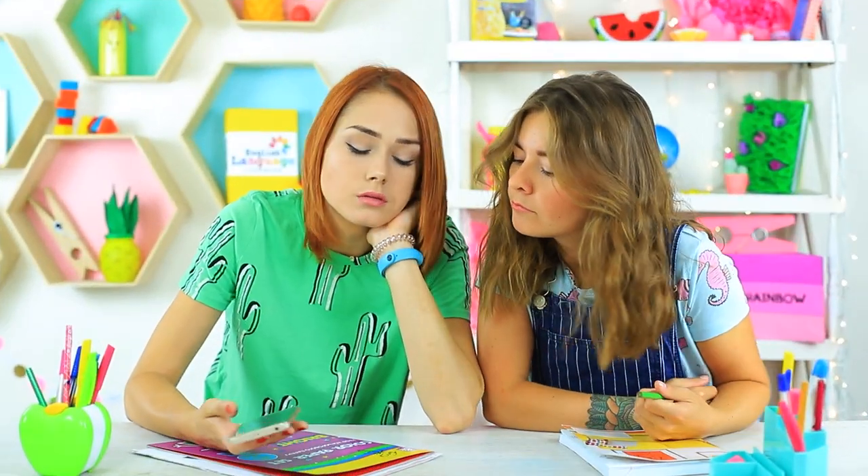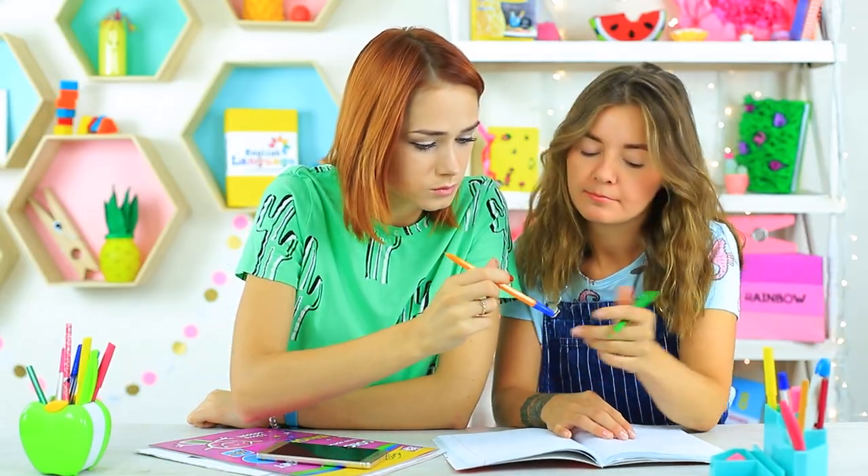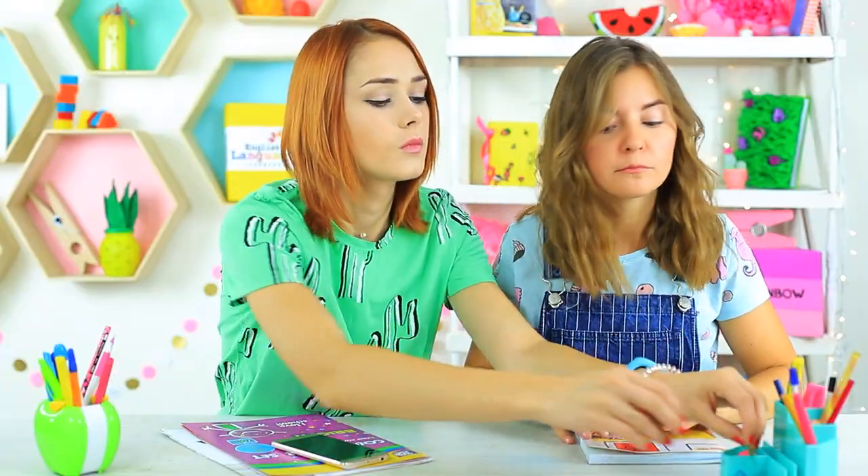There is a lot to do at school as always — we have to like new photos, talk about what we did on vacation, and come up with new ways to prank the teacher. By the way, here she comes! We have to hide all our stuff under the desk right now!